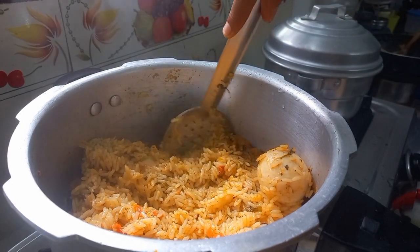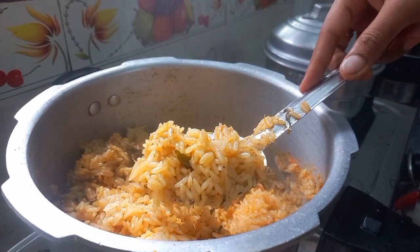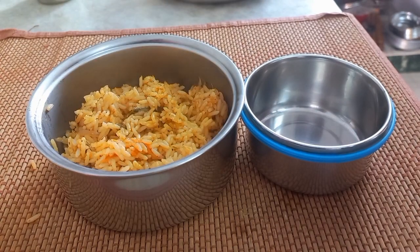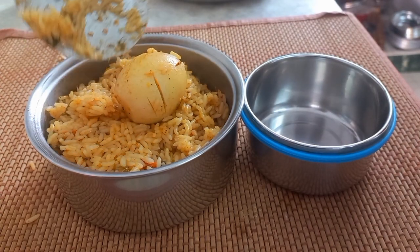See, it's so good. Follow this method if you don't like this. It's a very easy and tasty recipe. Try this method. Tell us about it in the comments. This will help you to pack the lunchbox.